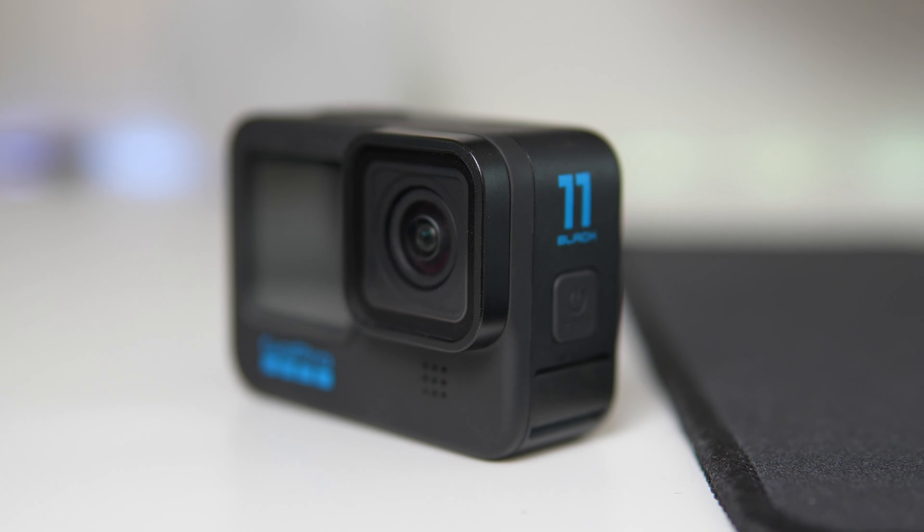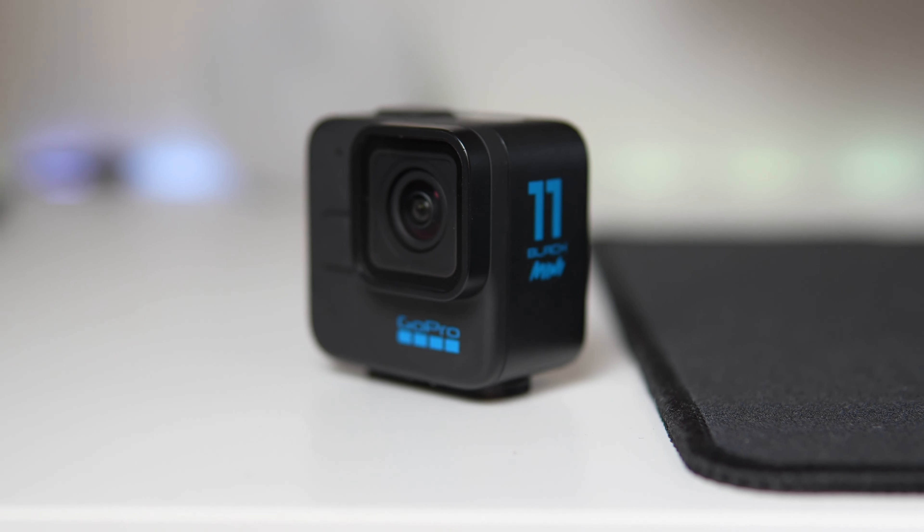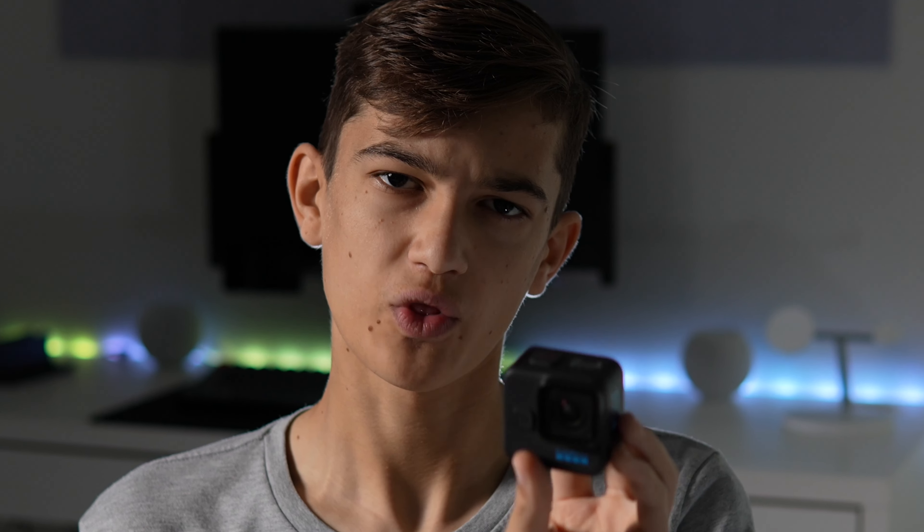The GoPro Hero 11 Black Mini is obviously a little bit smaller than the GoPro Hero 11 Black, only by about 11%, but it is definitely a more convenient size. It's a lot shorter, which makes it able to fit into a little bit more places, and it's a little bit more evenly weight distributed. So that's a huge plus for the GoPro Hero 11 Mini.